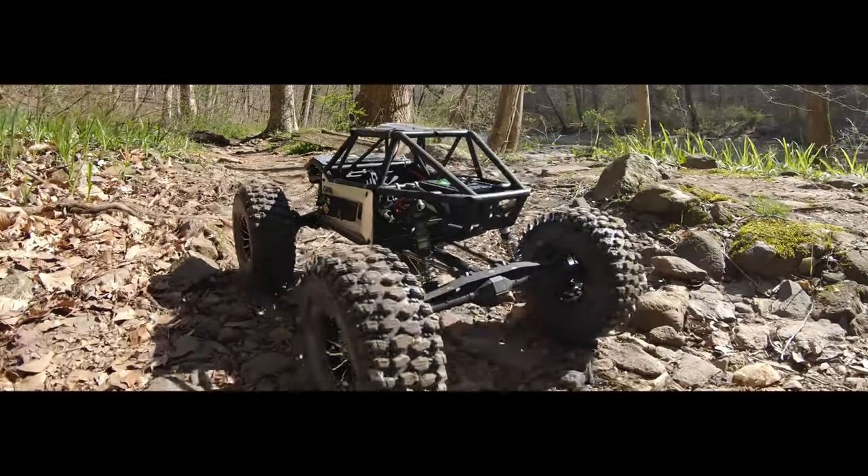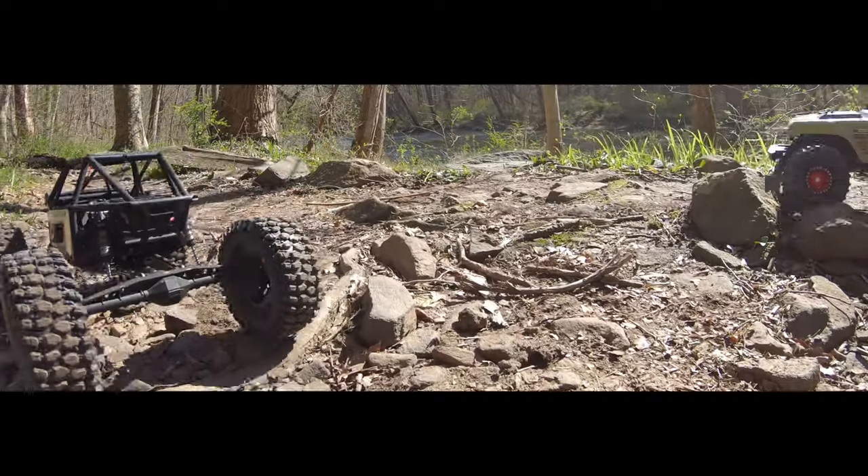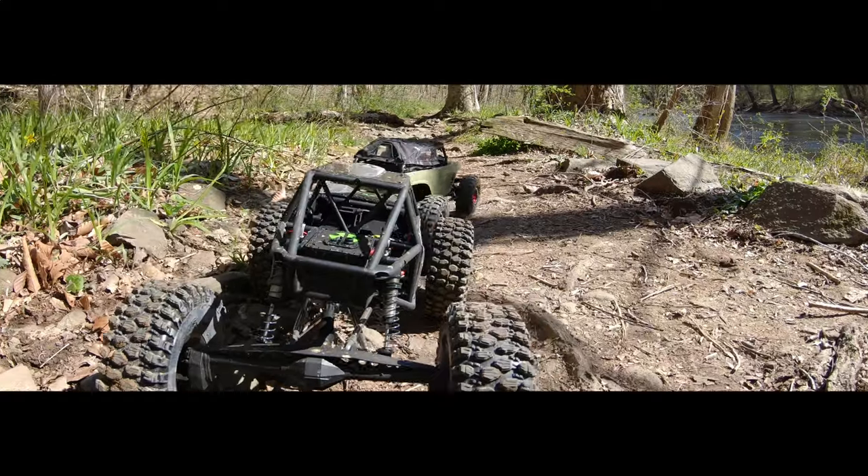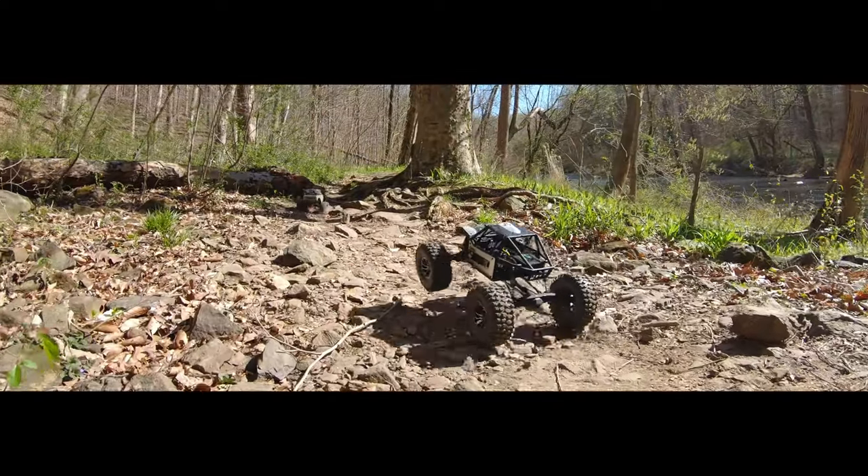Like I mentioned earlier, the 2.2s on the Capra with that battery ran really well on the trail. You can see that here — it just wants to roll over everything.